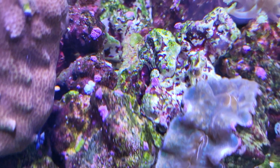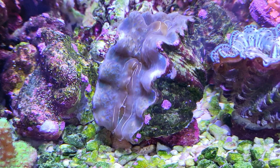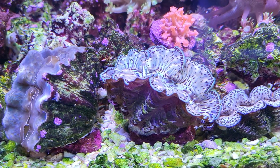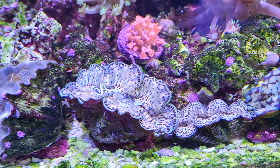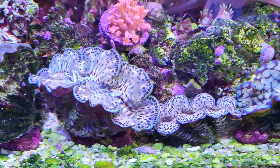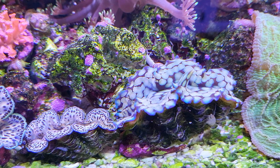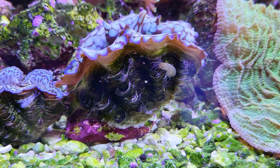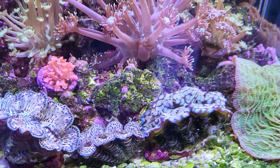It seems to be eating the clam, and the same thing on the other side — there's another white spot. I might be able to get that on camera. Other than that, I've seen copepods bother the maxima clams and the squamosa too — they'll pinch into the mantle where the copepods are bothering them, but I haven't seen that level of damage on those as on the hippopus so far. I'll keep an eye on it. Without any fish in the system, the copepod population is completely uncontrolled.